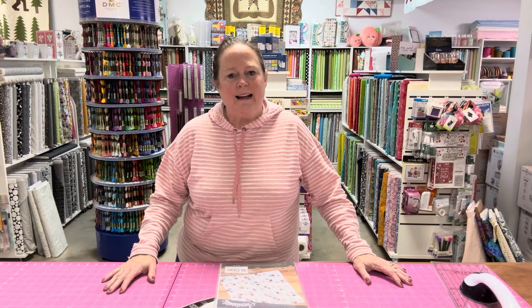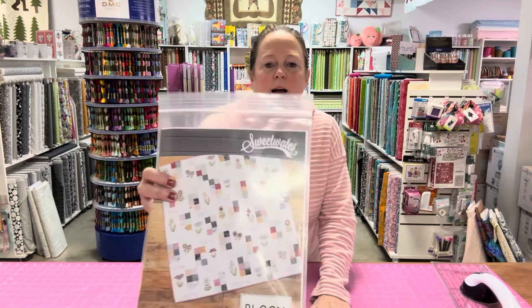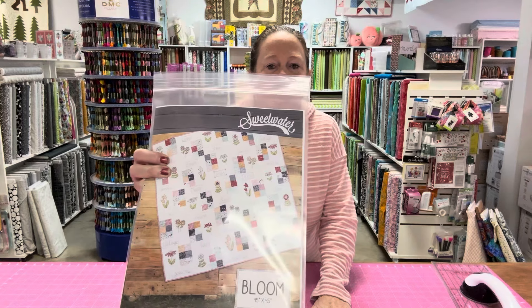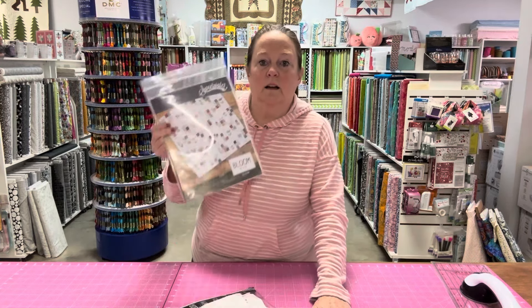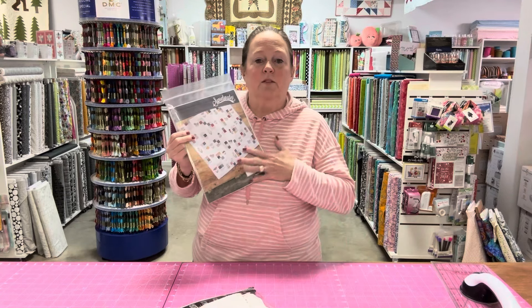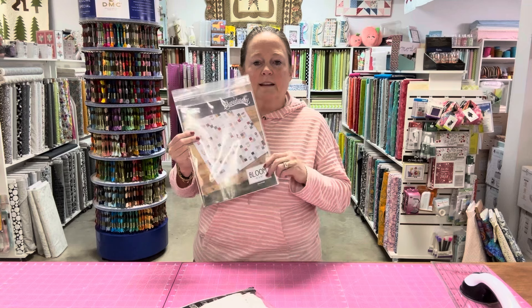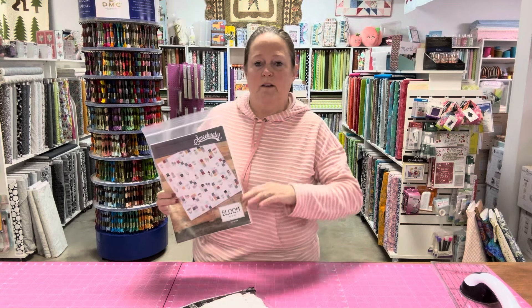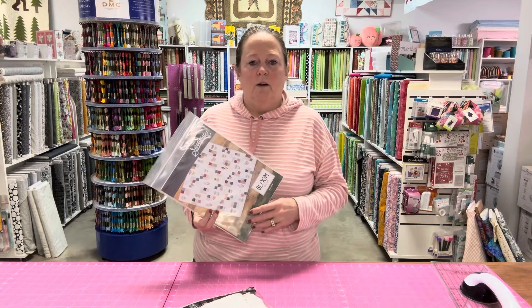Welcome back. I have a small confession to make. If you remember, the last video I put out was the video where I was working on this Sweetwater Bloom pattern. I love this pattern. I am having so much fun with it. When I told y'all about this pattern, I said it's going to be a take-with-me project, one that takes a while to make because I'm just going to do a little bit here and a little bit there. Well, confession time.